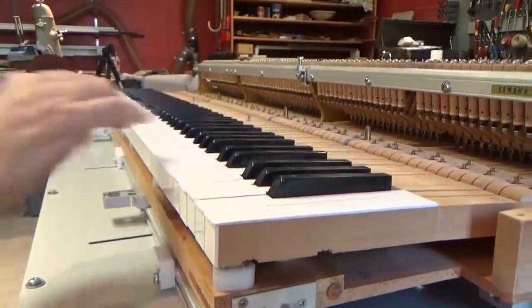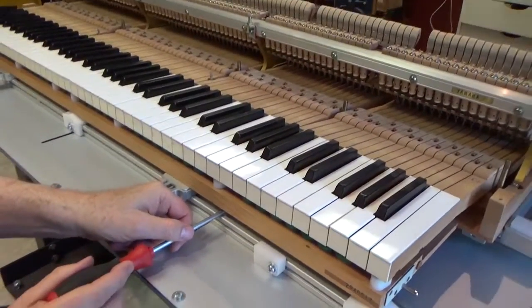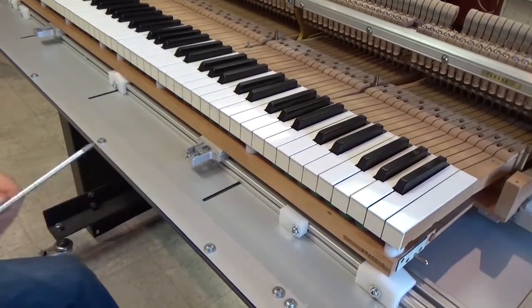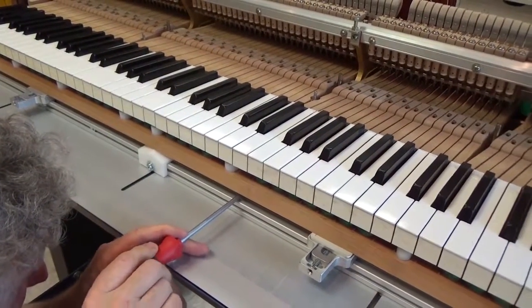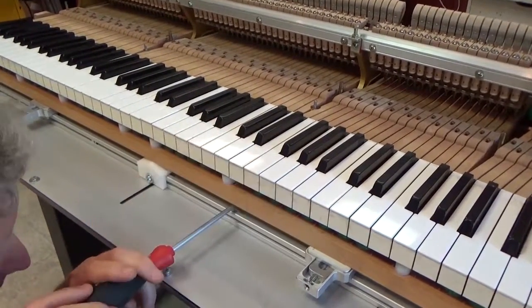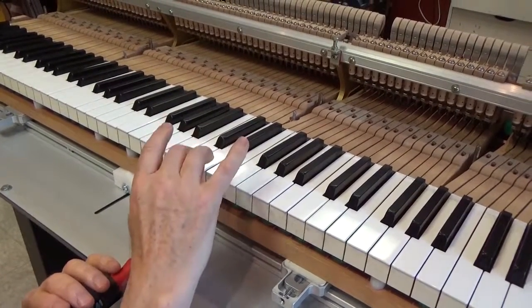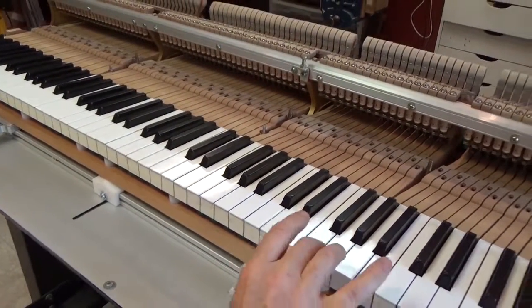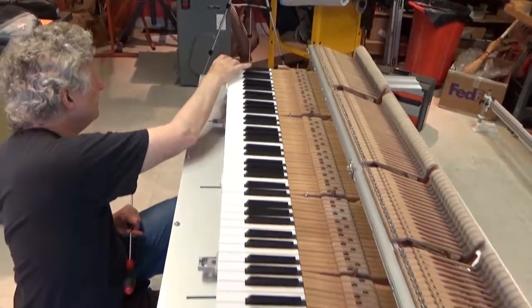I think that's it. I've got a little more to go on this one. There it is. I think that's actually it — so we're in business.